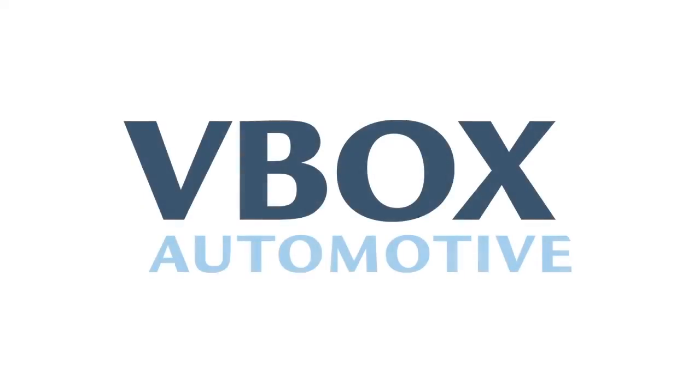For more information, email vbox at racelogic.co.uk.